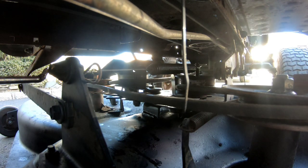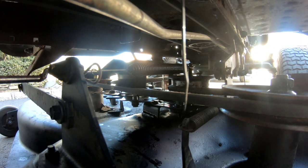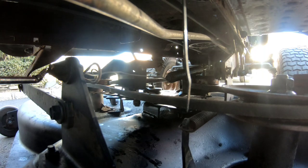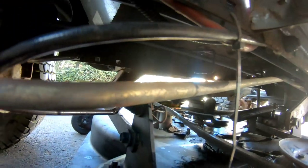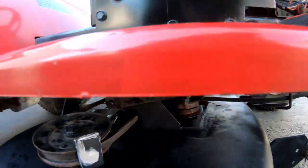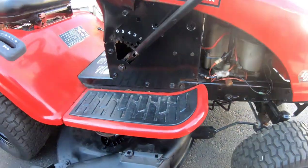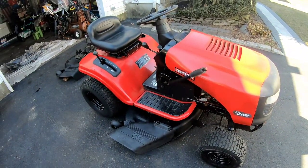Engage it again - tension. Disengage and it springs back by itself creating slack. So that's basically how it works. Not too many connections. The tricky part is the cable attachment to the tensioner arm - aligning it so that everything pops into the holes. And that's how you install a Craftsman LT-1000 deck.